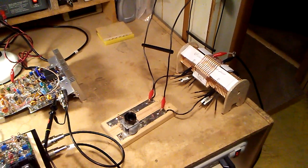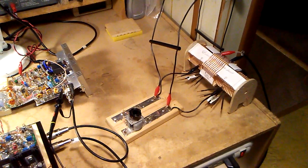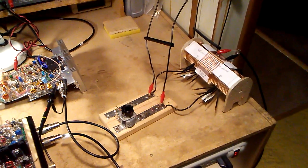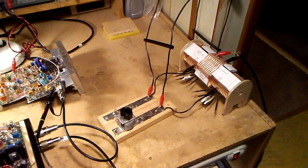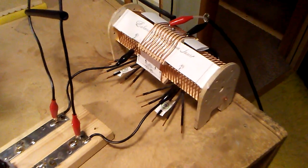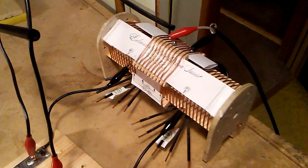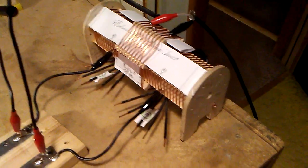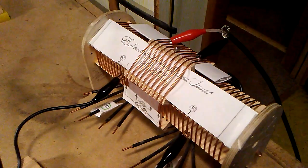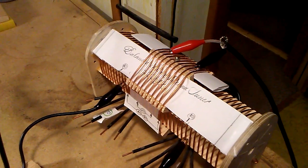N3FJZ here. This video documents how I run my ladder line from the shack out to the actual loop antenna. It starts here at my balance tuner — it's a link-coupled balance tuner. The outer coil is the 50-ohm side, connected to the rig through 50-ohm coax. There are clip leads where I select the primary taps based on SWR returned through that 50-ohm line.